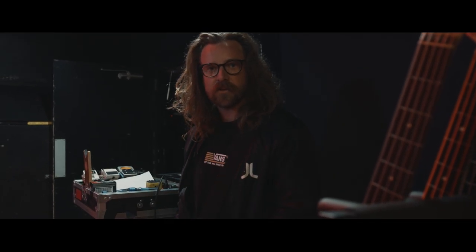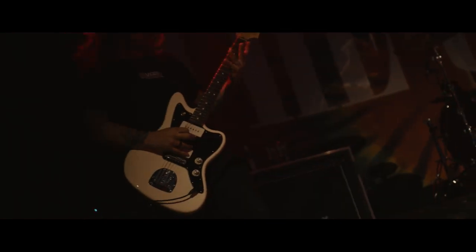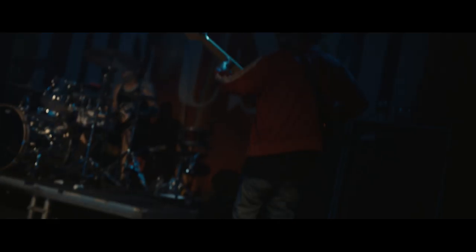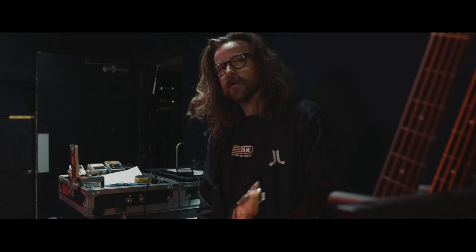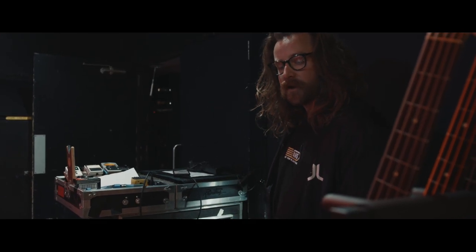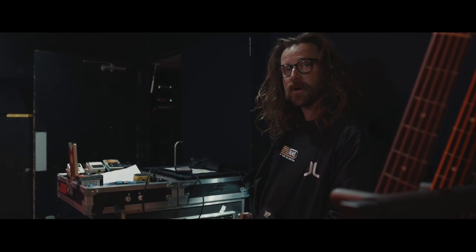What's up guys, Joey here from the U's and we're going to take a look at my rig. Basically what I'm running for my amp sounds and all my amp tones is the Positive Grid Bias Mini.